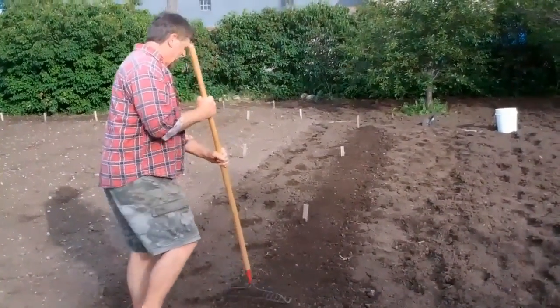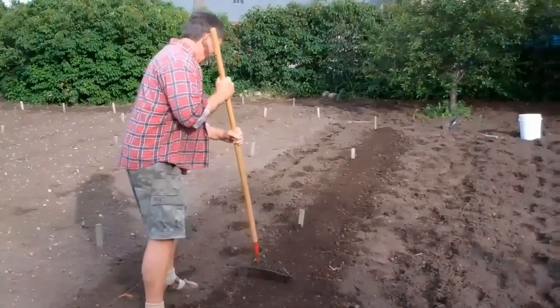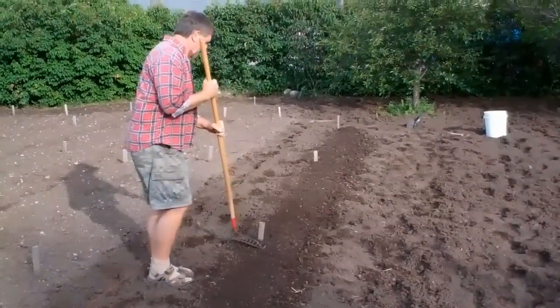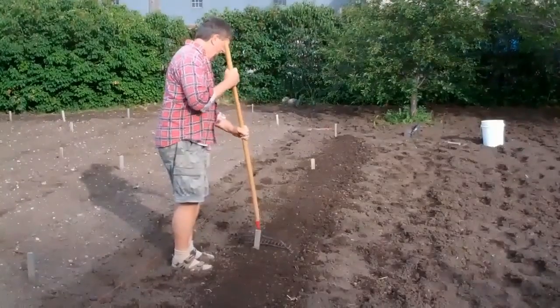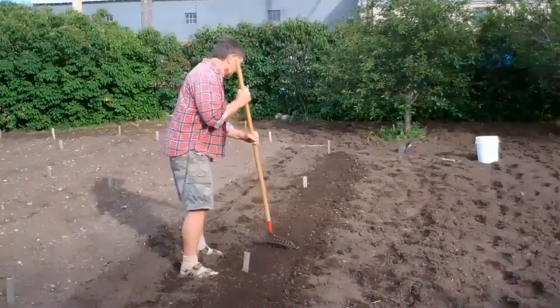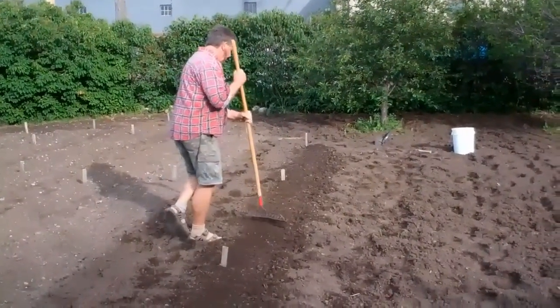Tacking it down because if the soil is too loose, it evaporates and the kernels get dry. Because I wet the bottom of the trench, I'm not going to walk on it because my feet would sink in and it would just make a mud hole.